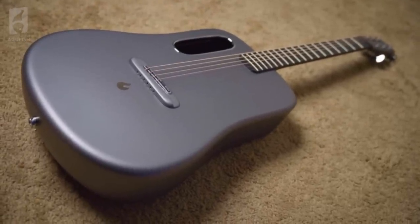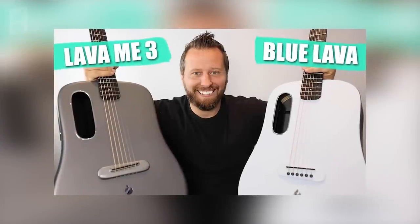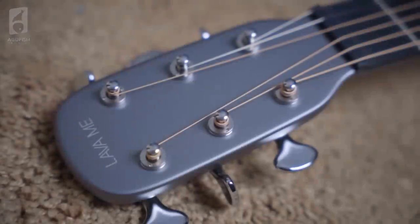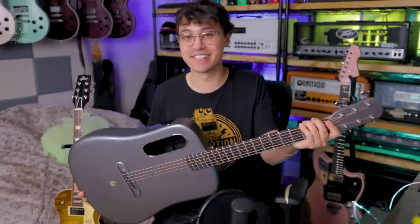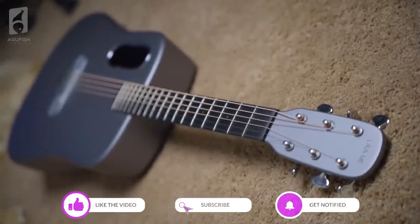That brings us to this Lava ME3 I've been seeing pop up everywhere recently. I've seen everyone from Daryl Braun to Jared Dines play them on YouTube. I've been seeing it pop up everywhere in my Instagram feed. So when Lava reached out and asked if I wanted to try one, my curiosity got the better of me. I need to know - is this good? Huge thanks to them for sending this out for us to check out together and for sponsoring the video.